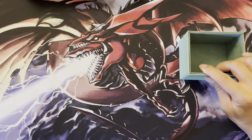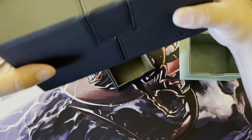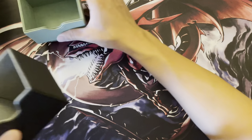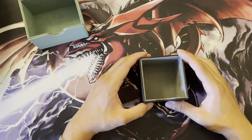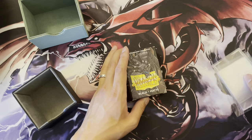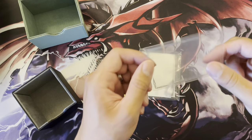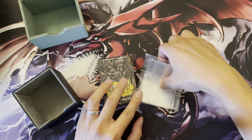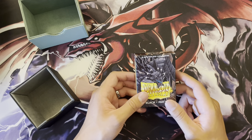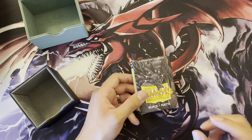Now I'm going to take out a deck tray from each box and show you exactly how many cards can fit in terms of single and double-sleeved cards. I am using Dragon Shield sleeves with Ultra Pro Perfect Fit inner sleeves and KMC outer sleeves. For those familiar with Dragon Shield, these sleeves are a little bit thicker than your average sleeve, especially compared to a standard Konami sleeve, so that does add some width — keep that in mind.